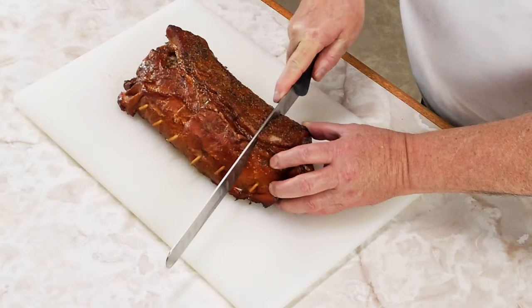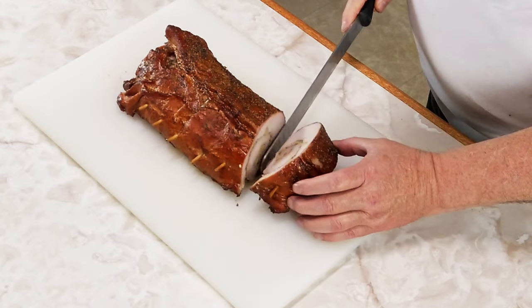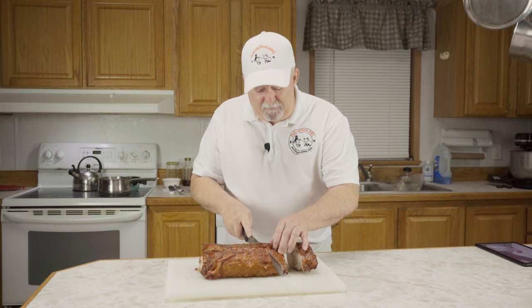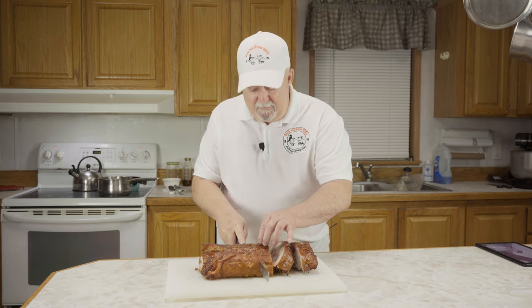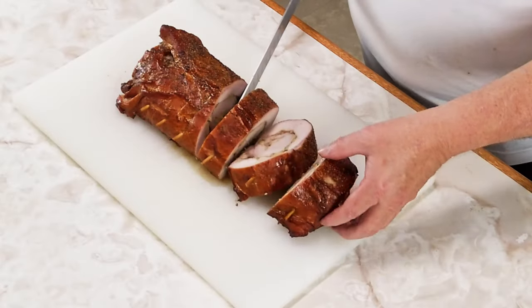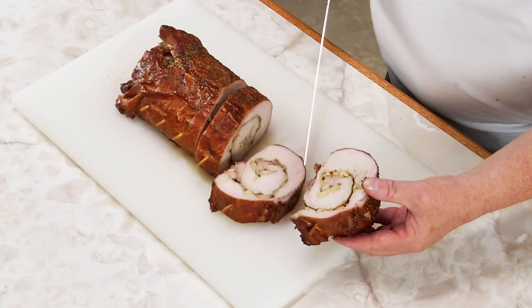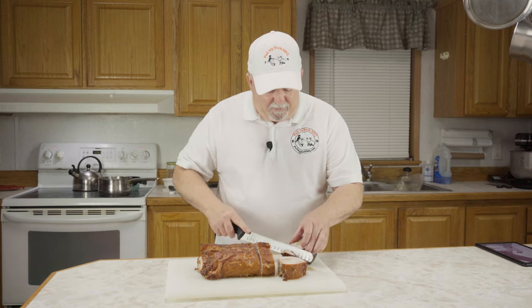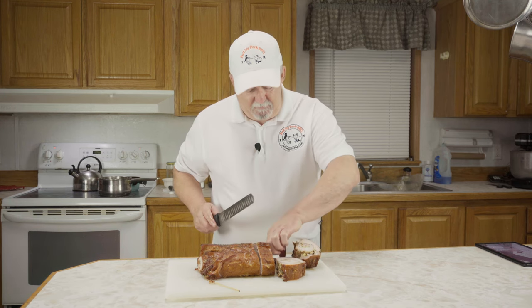I'm going to cut it right in the middle, right between the skewers. Oh man, I want you to look at that — now that looks good. You just cut them right between the skewers and there's your serving right there. Man, it's juicy — juice is running out of it. I'm fixing to cut a little piece off and give it a taste test. We're talking money right here. This is good.